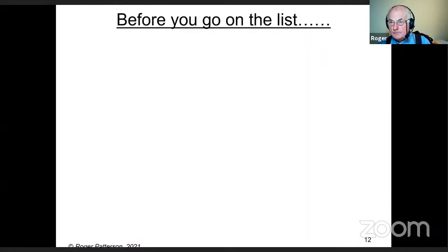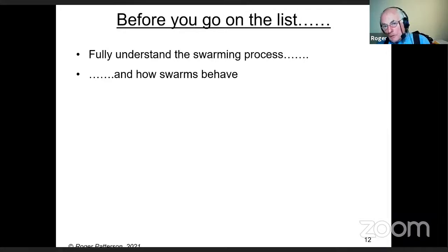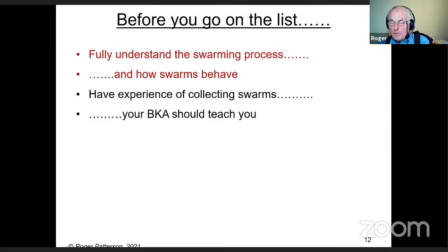If people tell you that bees don't swarm on emergency cells, go find somebody else for advice. Before you go on the list, you need to fully understand the swarming process and how swarms are going to behave — not just collecting, but also when you put them in a hive. You need reasonable experience. If you're a beginner, ask a swarm collector if you can go along with them. After two or three swarms with help, most beekeepers are reasonably competent.